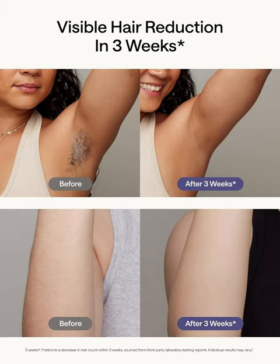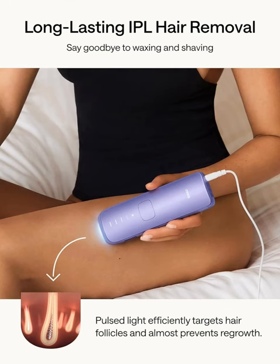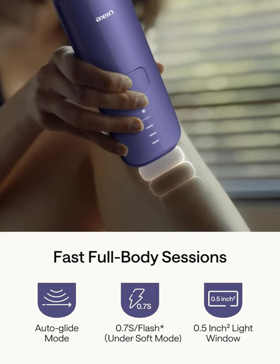Experience the power of cutting-edge technology with Air 3's Ice Cooling IPL Device, designed to make hair removal a breeze. Featuring advanced ice cooling technology, it ensures a comfortable and pain-free experience while effectively removing unwanted hair. No more worries about discomfort or irritation, just silky smooth skin with every use.